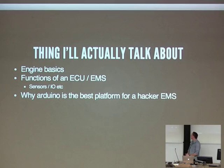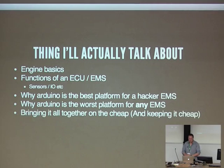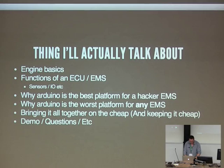I'm going to talk about the various sensors involved with an EMS and what I/O they perform. I'm going to talk about why Arduino is the best possible platform for a hacker EMS, and why Arduino is the worst possible platform for any EMS. I'm going to talk about how to bring it all together on the cheap, make it really accessible. And I'm going to do a bit of a demo and questions, if the demo gods allow it. Apologies in advance if there's anybody out there listening from other EMS projects — this is a bit of an aberration compared to what other people are working on sometimes.